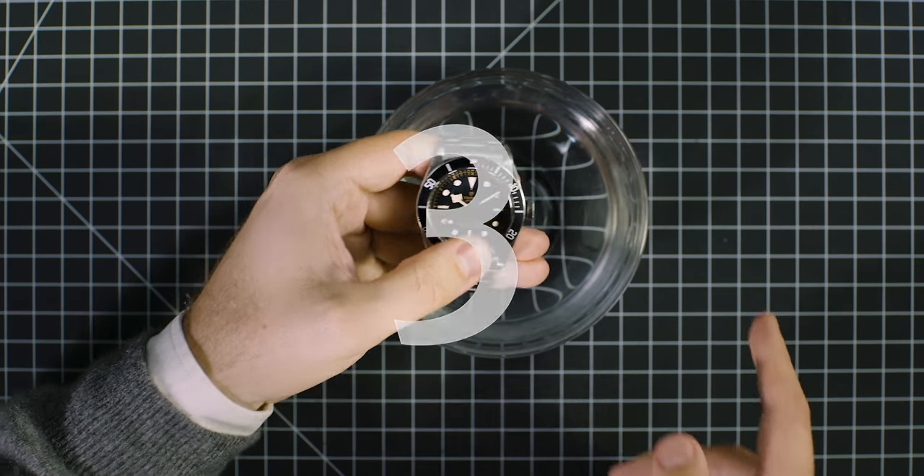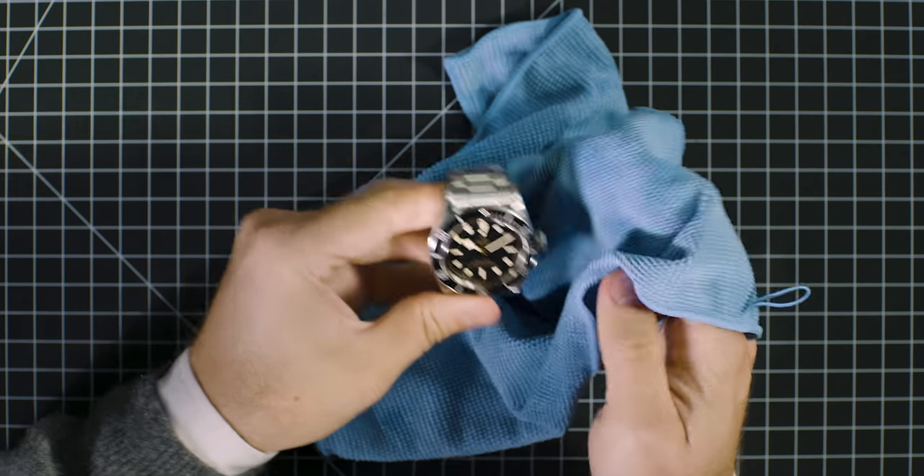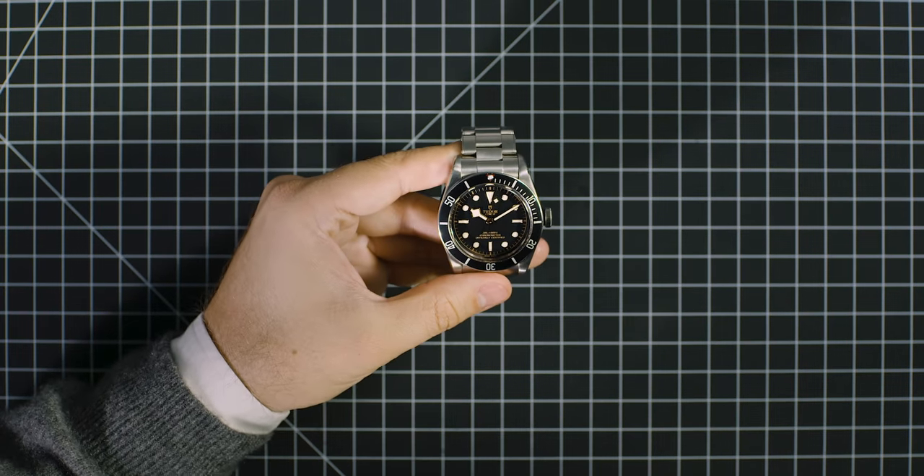3. Rinse with fresh water. And remember, rinse your watch thoroughly with fresh water after every sea dip.